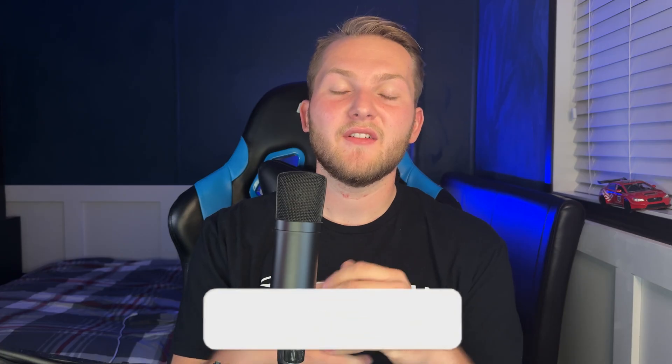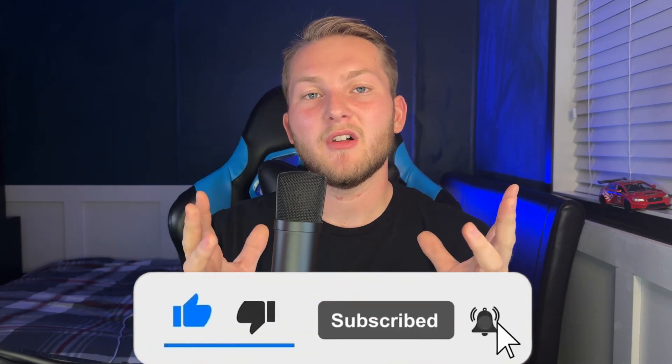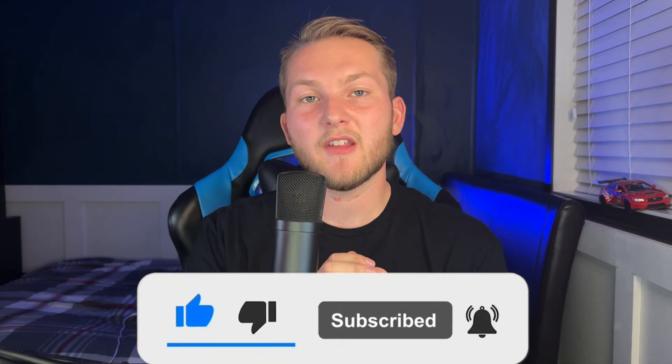If you enjoyed this video and found it informative, please subscribe for more content like this, leave a like rating, and comment below which kit you bought for your Subaru based on the information from this video. If you haven't gotten up to speed on the two new STI concepts that Subaru is revealing at the Japan Mobility Show at the end of this month, I advise you to click on the video at the top of your screen — and while you're at it, hit the subscribe button on the way out. Thank you so much for watching, and I'll see you in the next one.